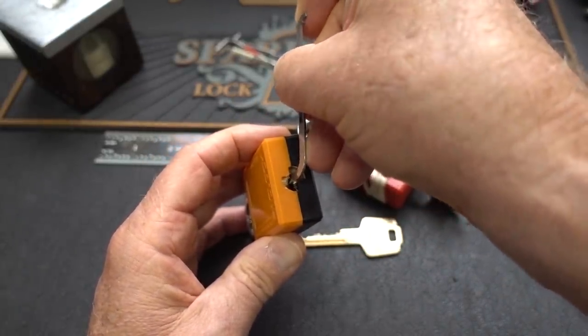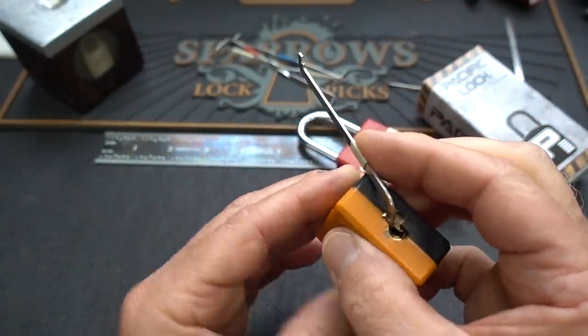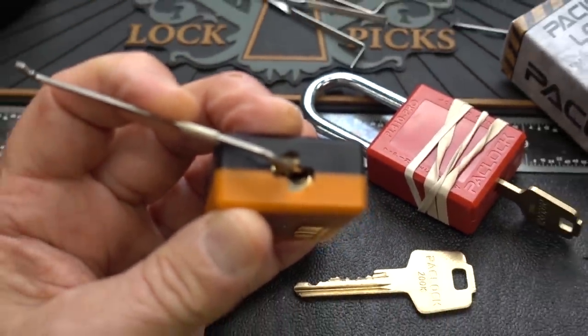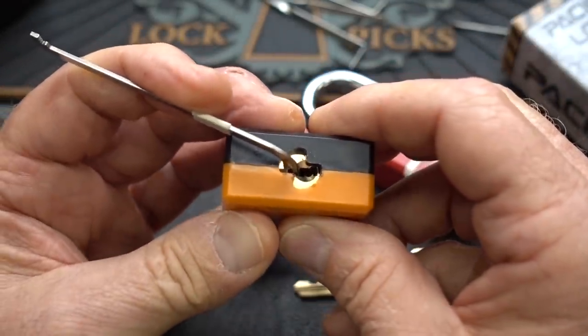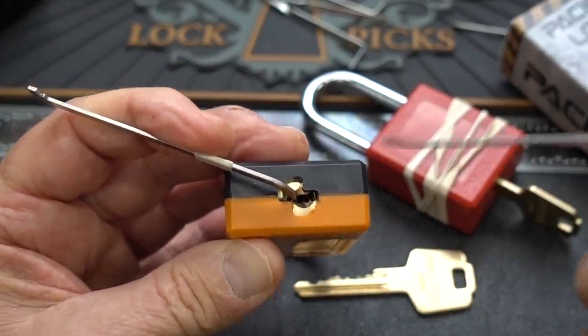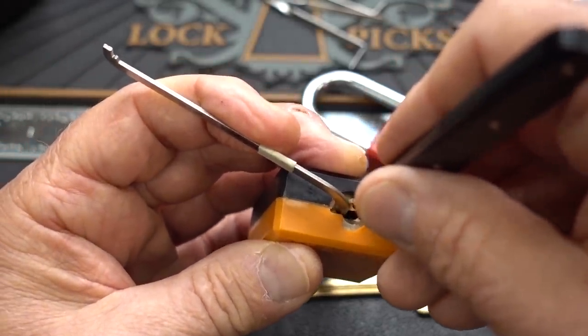I've already spent 10 minutes. I tried to pick it clockwise the first time, so this time I will try counterclockwise. It does give a little bit of feedback, and the advantage of the first 10 minutes is I kind of got the feel for the lock. I've learned that light tension is definitely the way to go with this guy.